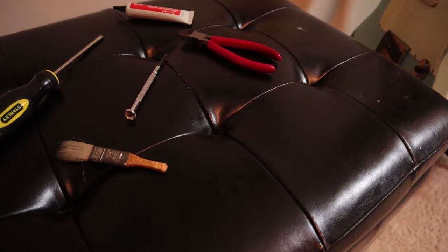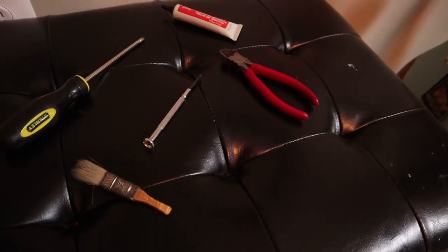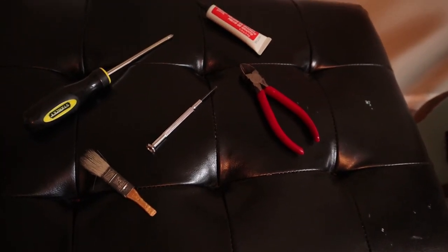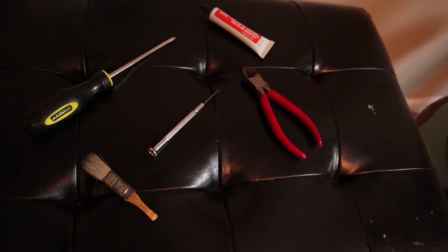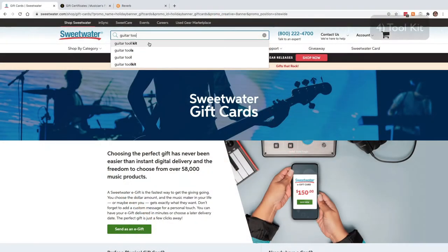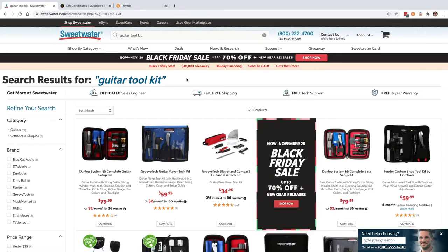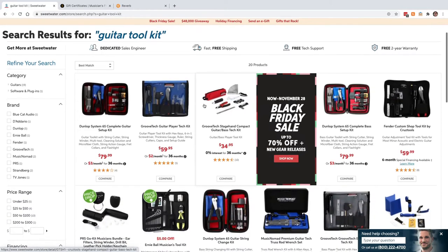What you're looking at right now is my makeshift tool kit — I have some wire cutters to cut strings and some screwdrivers. But you know what would be even better, and something I need to put on my own gift list? A high-quality tool kit. These would be a great investment to have — with all the assortment of tools you might need to maintain your instrument throughout the year.